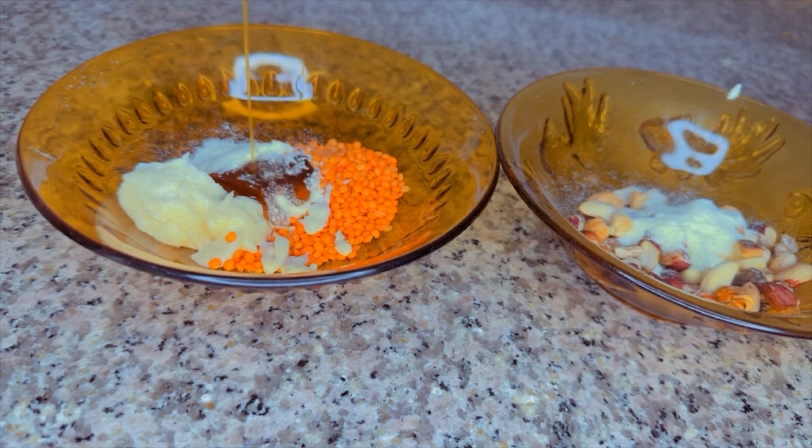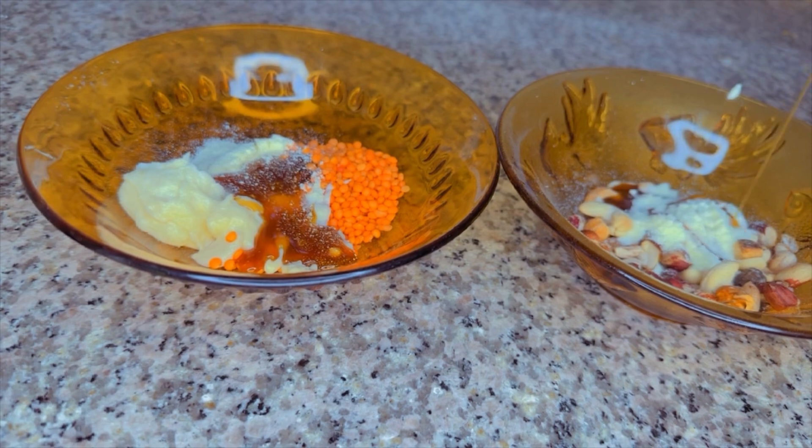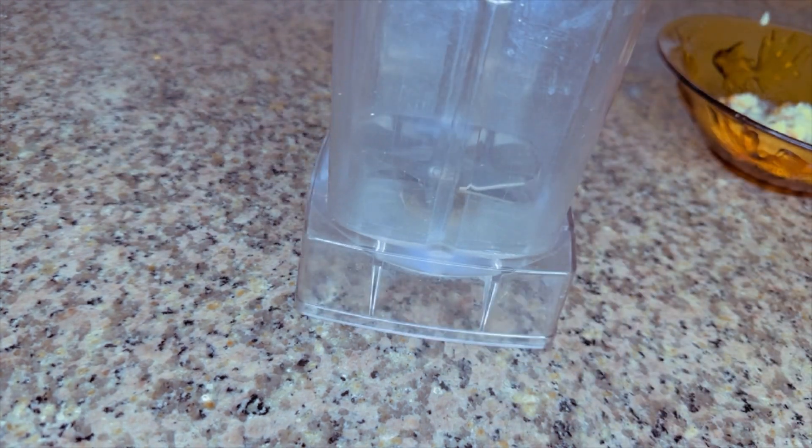I'll be adding my date syrup. If you don't have date syrup, you can add just a little — it's optional. But I love using date syrup for this recipe. This is easy to make at home anytime, any day. I'll be transferring this to my blender and blending till it's smooth and creamy.